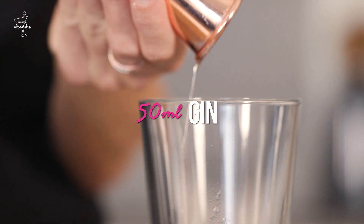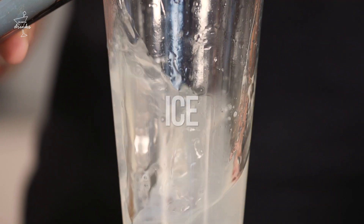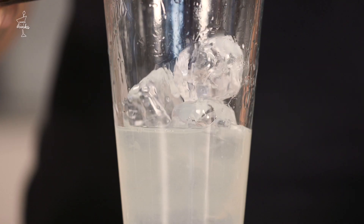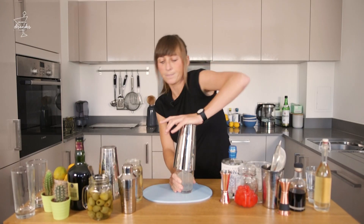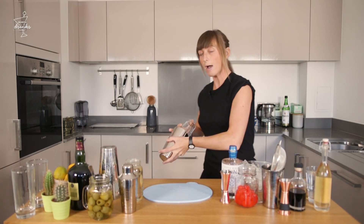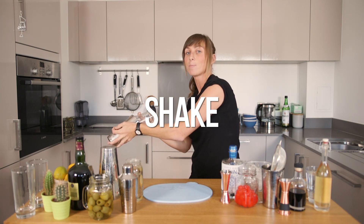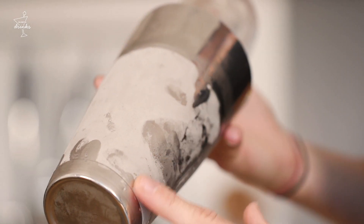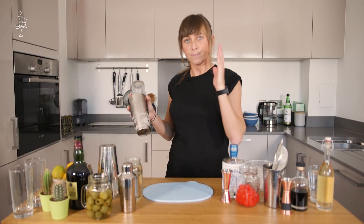Now the key to any shaken drink is the more ice, the better. When you think you've got enough ice in this shaker, add some more — okay? We do that to prevent over-dilution. I'm gonna seal them, push them down, give them a kiss for good luck. Really hard, really fast. Three, two, one. When you can feel it getting really cold and you start to see this lovely little bit of frosting on your tin, stop what you're doing, get ready to serve.